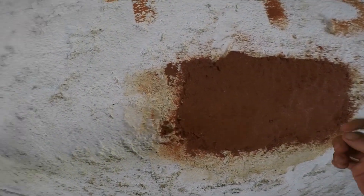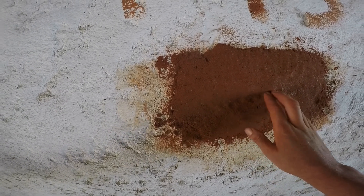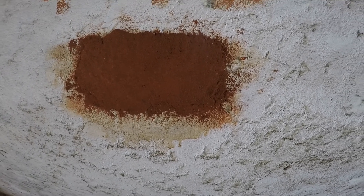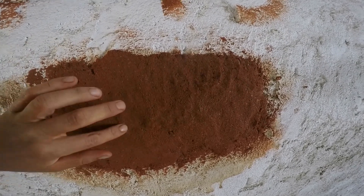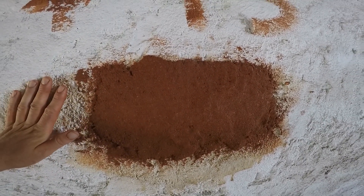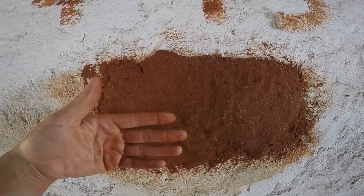Also check how it holds up against scratches — you can use the sharp side of a hammer to see how it holds up against impact, like a cupboard falling against it. If it was outside we'd get a hose and spray it on each one, timing how long it takes for the clay to fall off. When it's dry, we also want to see whether it starts to dust off when you brush it, which would mean too much sand, or if it starts to crack too much, which would mean too much clay. There will always be small cracks, but you don't want them so big that they start to compromise the finish.